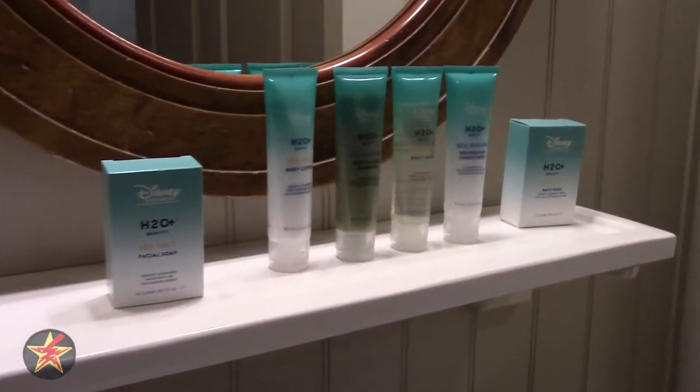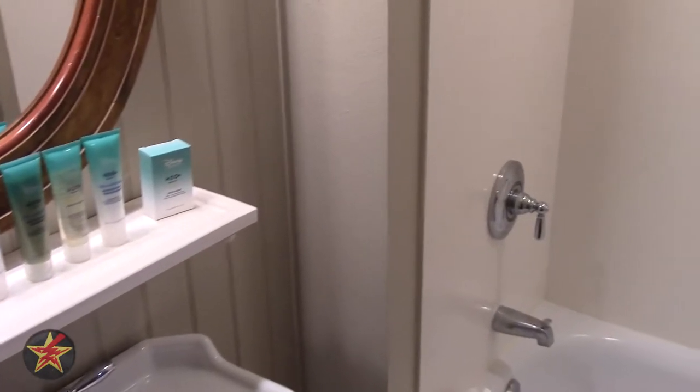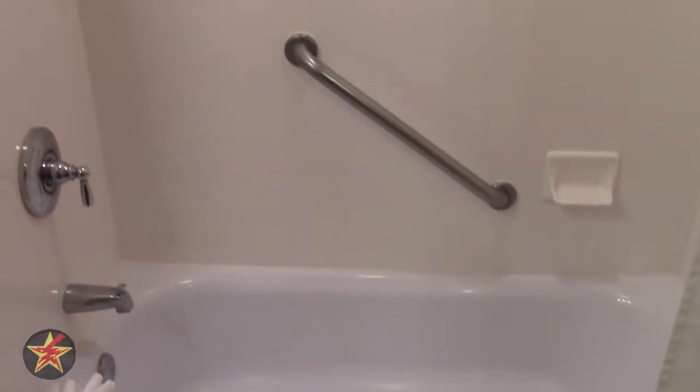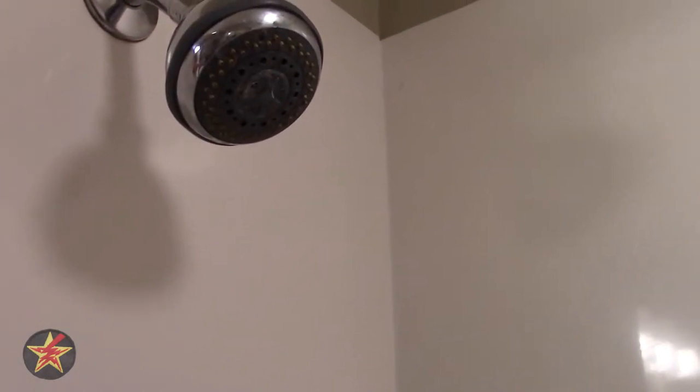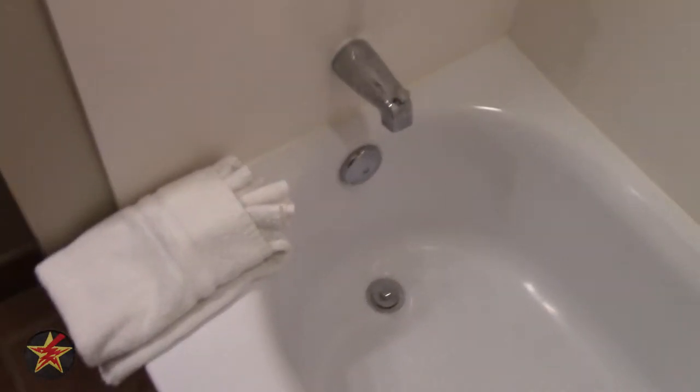Here you have your H2O products — I remember at least the facial soap and shampoo from when I stayed at the Grand Floridian DVC. Here you have your shower with a bowed-out bar, and there is a clothes drying line right there. The walls are solid with no give. On the back of the door there is a very large full-length mirror. Up top you've got your exhaust fan, which needs to be triggered via a light switch.